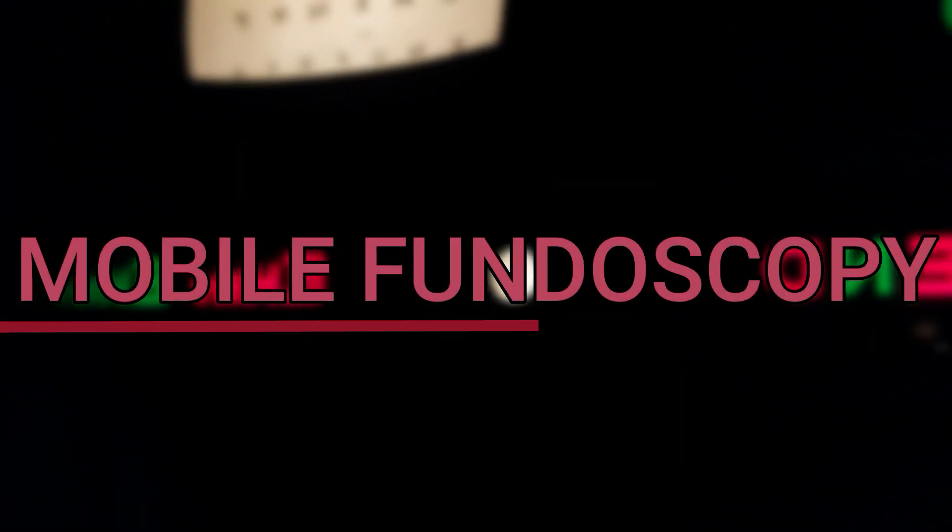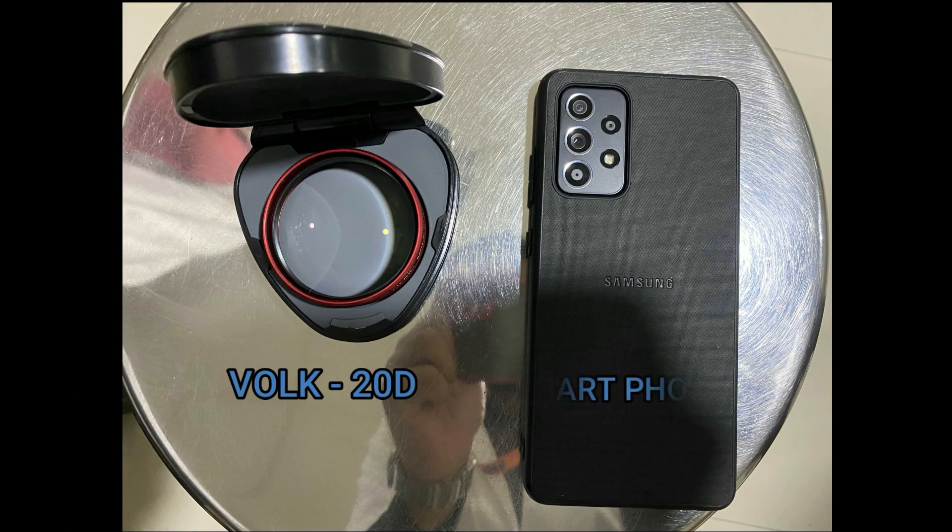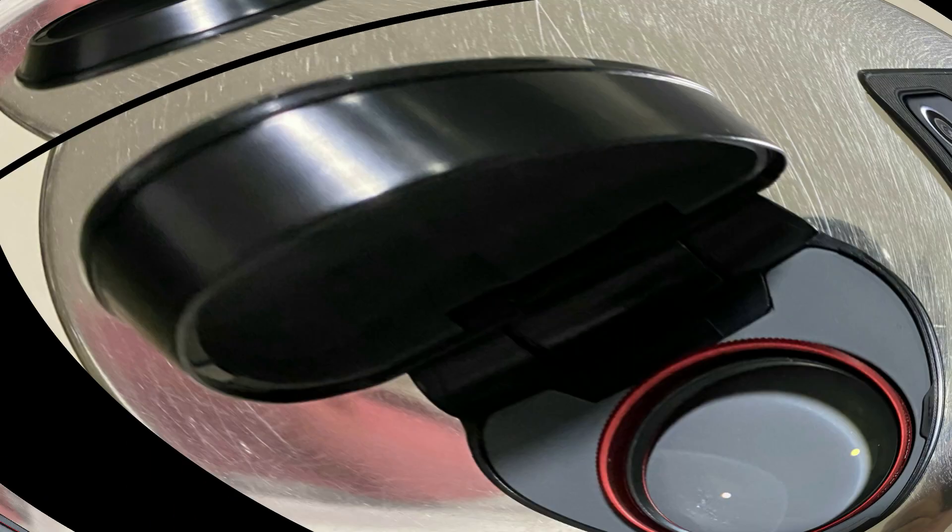Hi, I am Subrotho and in the next 1 minute I am going to enlighten you with a simple easy technique about how to take pictures of the retina with a smartphone in just 3 simple steps. All you need is a smartphone and a 20 diopter condensing lens.